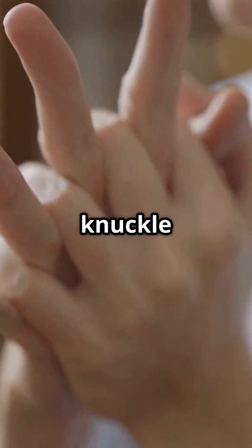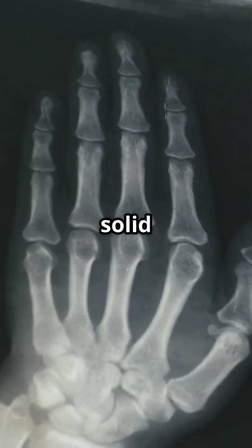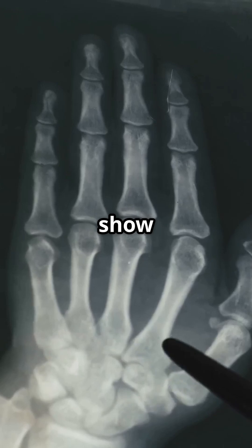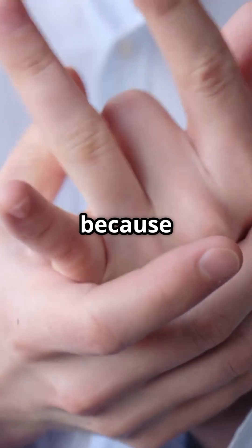That's why you can't crack the same knuckle twice in a row. And no — despite what you may have heard, there's no solid evidence that cracking your knuckles causes arthritis. In fact, studies show no link at all. What it can do is make the joint feel looser, because you've stretched the capsule. It's more relief than harm.